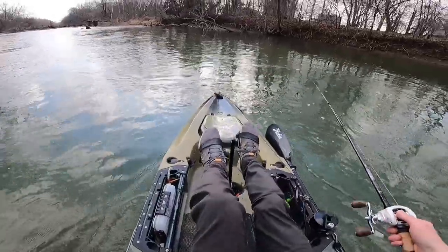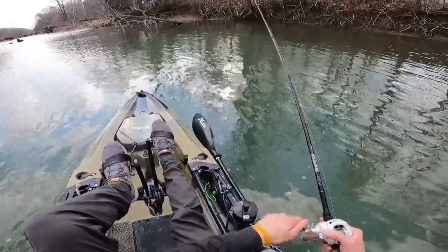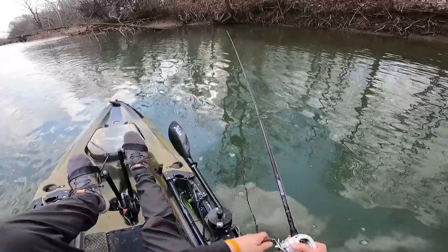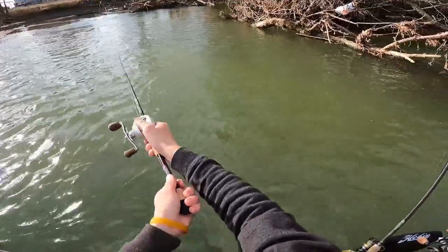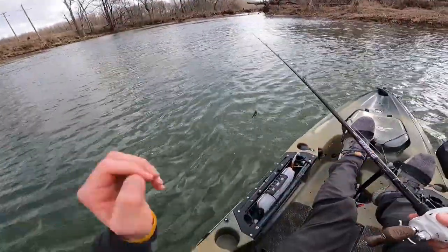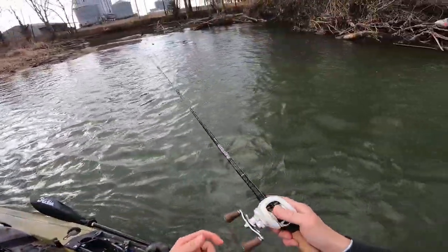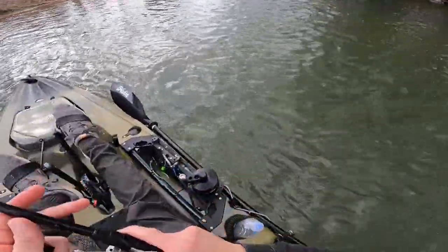Let's get up here in this little pocket. That felt like a fish. I don't know what that was, but if it was a stick, it bumped it like it was a fish. That was a fish — that was definitely a fish. There's a fish. Oh my God. Damn it, dude. Got my freaking swim bait trailer. Damn it.